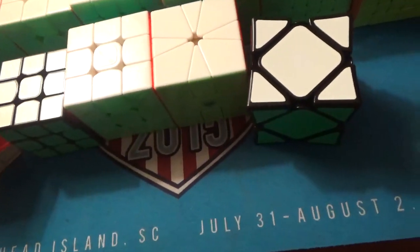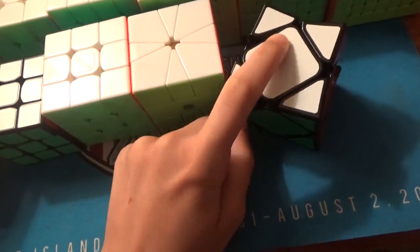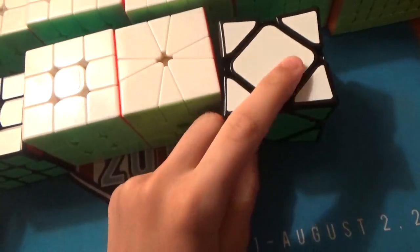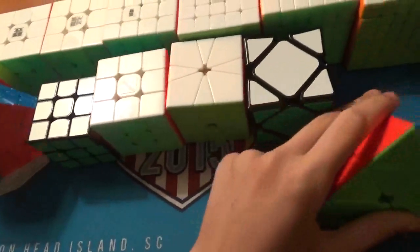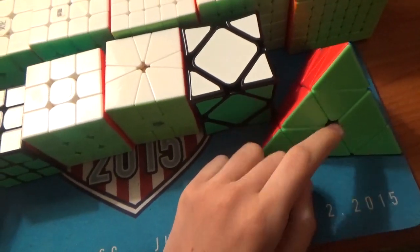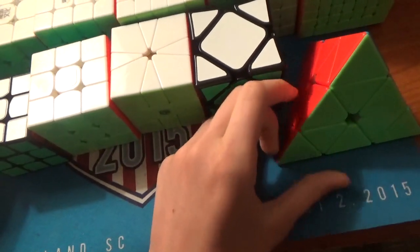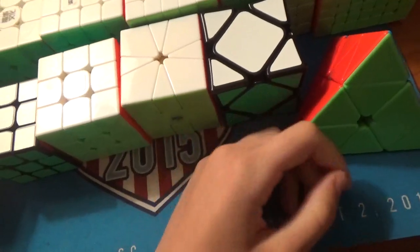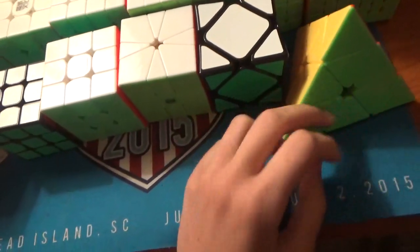For Skewb, this is the Chi Wingy. My goal is probably to get some sub-4 averages, maybe a sub-2 single if I can get lucky, and I'd like to make the finals. For Pyraminx, this is the Magnetic Pyraminx. My goal is to get a sub-2.6 average — I just really want to break my PB. I've been practicing a ton and I think it's really doable. I'd like to make the finals and podium.